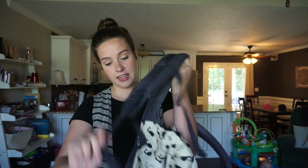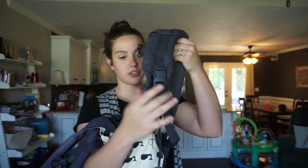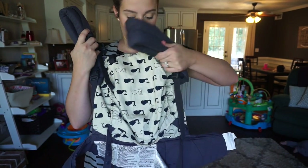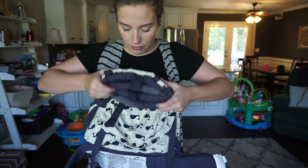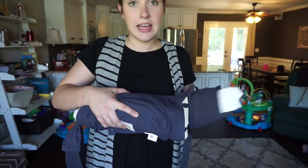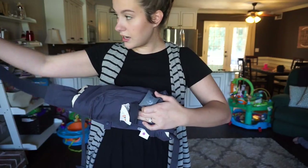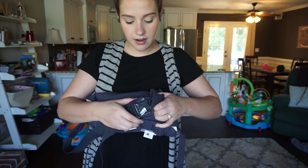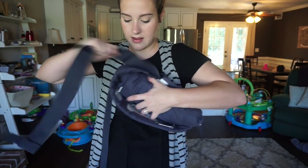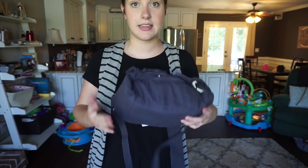First tip: how to fold your Ergo. A lot of people don't know you can fold it nice and neat. Tighten your shoulder pad straps all the way down, fold the straps together, fold one over the other, and begin rolling the Ergo down - just keep rolling. Then take the side clip and your belt clip, clip them together, and pull to tighten. Your Ergo is folded nice and neat for easy packing - it fits right in your diaper bag!